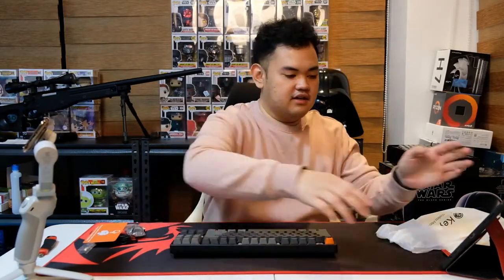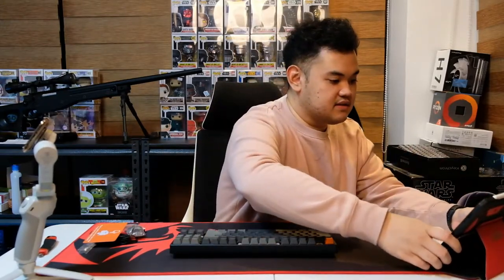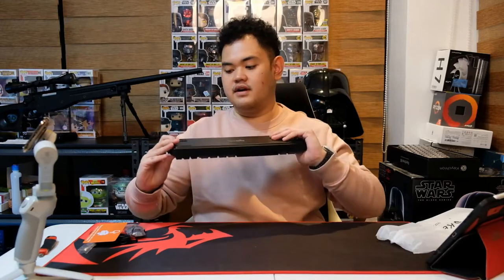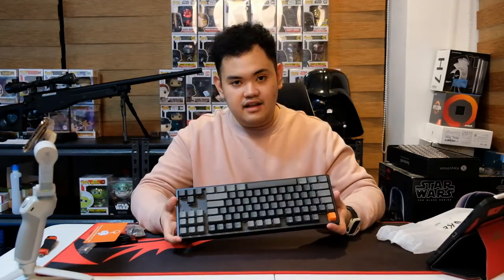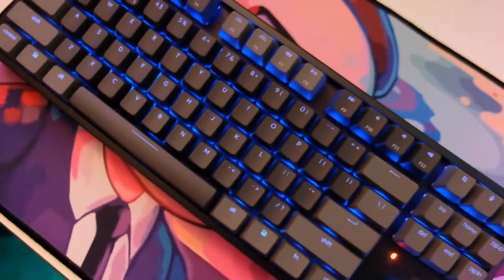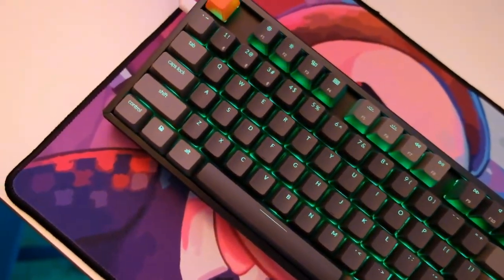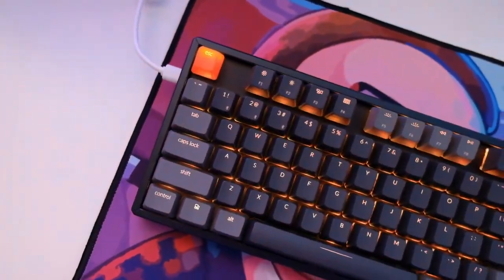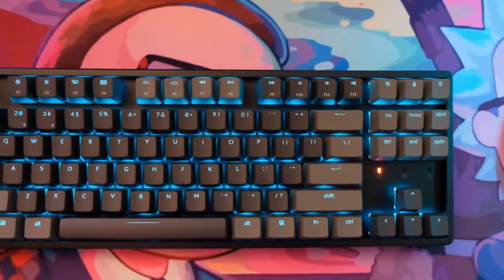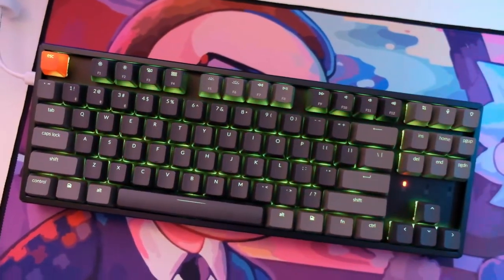It's actually a little less than a kilogram, and it doesn't feel that heavy for a board. It's a tenkeyless keyboard — basically a keyboard without a numpad. That's it. You still retain your command keys and your function keys, and with this keyboard you also get multimedia keys.